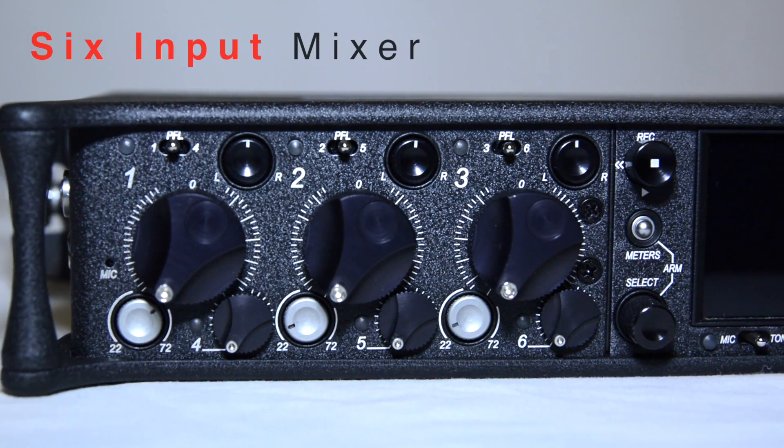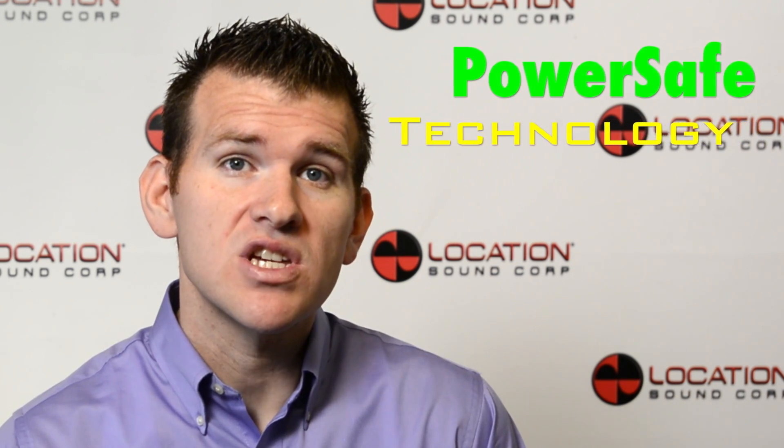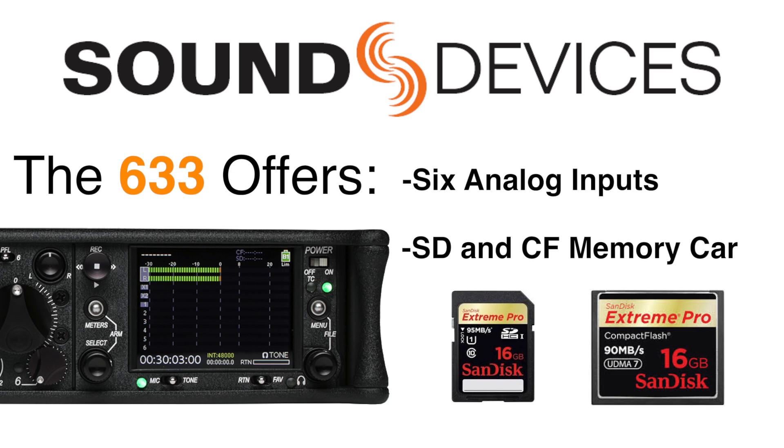The 633 is a small, lightweight, and compact 6-input mixer with integrated 10-track recorder, featuring a unique quad power supply with PowerSafe technology. It offers 6 analog inputs and records to SD and compact flash memory cards, perfect for audio professionals requiring portability without compromising recording or mixing capabilities.